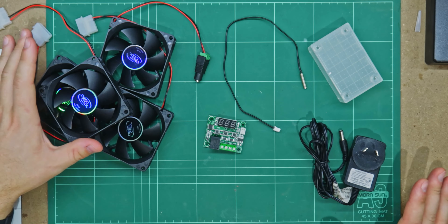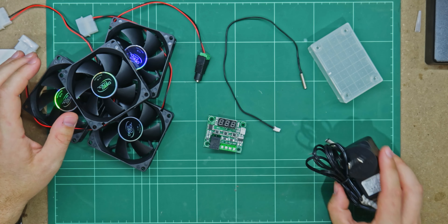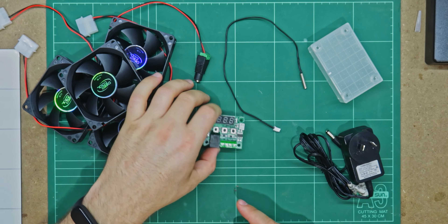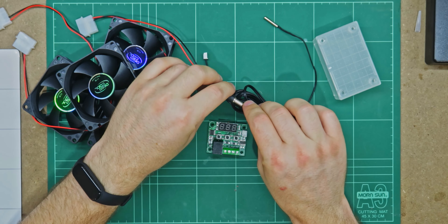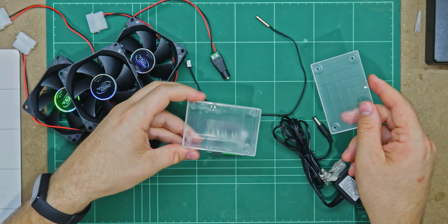Here are our parts for today's project: a couple of 80mm PC fans, a 12V AC adapter, and the brains of the operation — a temperature controller. This reads the temperature from a little probe; simply put the tip at the hot part. There's also a DC jack for plugging in the power, along with a small project box to contain all of our wiring.